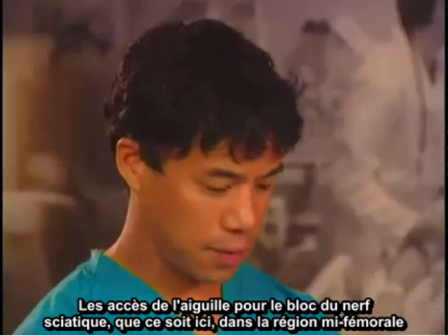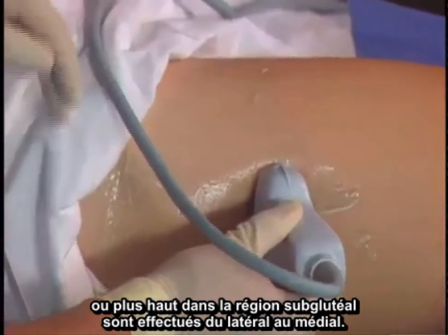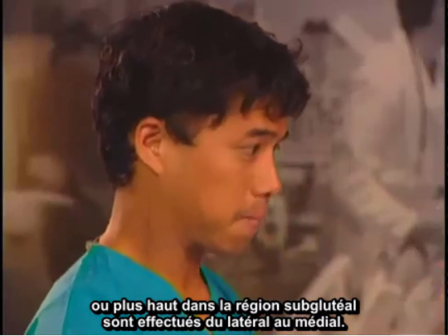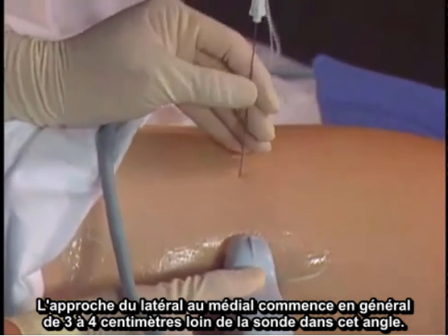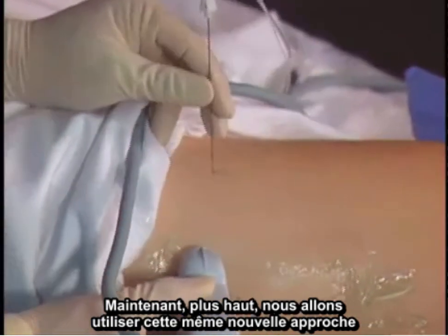Needle approaches for the sciatic nerve block, whether at the mid-femoral region or higher up at the subgluteal region, are performed from a lateral to medial approach. The lateral to medial approach usually starts three to four centimeters away from the probe. Higher up, we'll use the same needle approach.